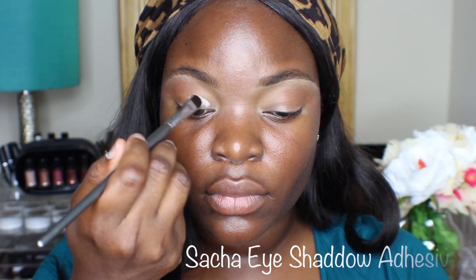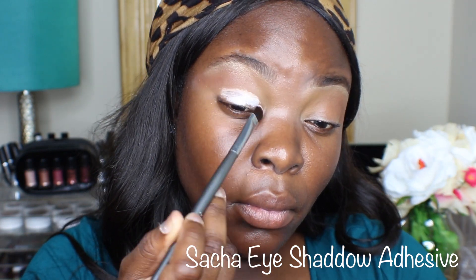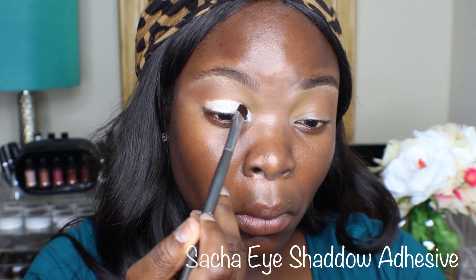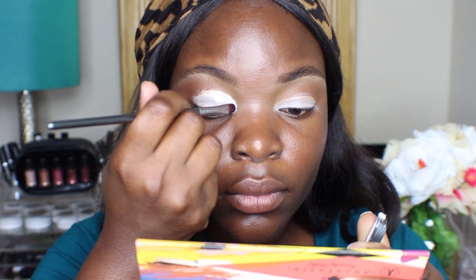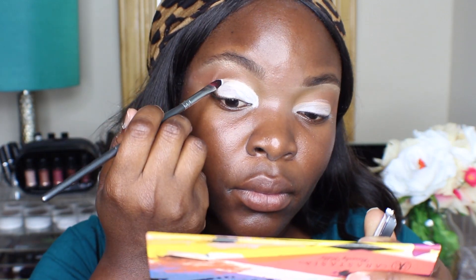Then for my eyeshadow on the lid, I'm going to use the Sasha eyeshadow adhesive. In the future I would not use this — once you put this on, you have to set it right away. If you don't set it as soon as you put it on, then you're going to have a lot of issues with creasing and your shadow not blending and looking the way you want it to.